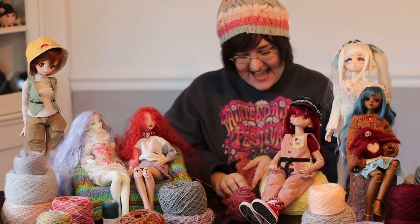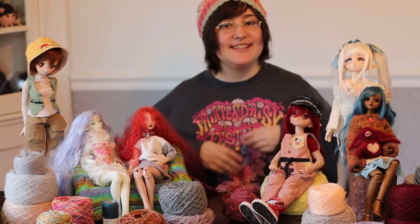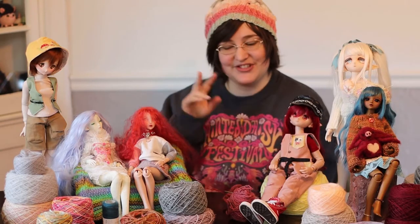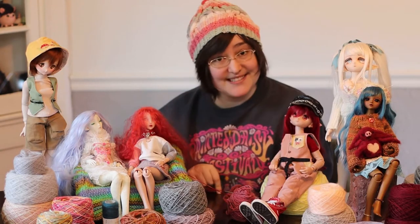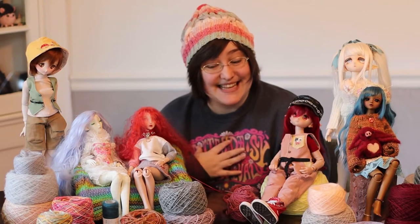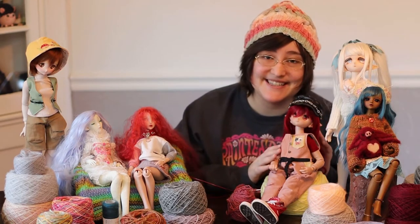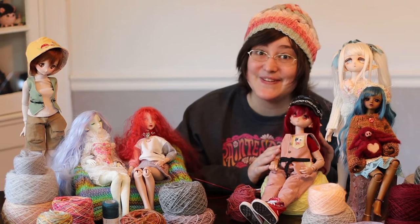Hey, it's Raidy, and today's video is about dolly knitting. About a month ago, I received a lovely dolly care package from my friend Dottie. Dottie sent me some knitting needles and some yarn, and I had never done knitting before. But Dottie knitted me these incredible socks for my mochi-ashi girls, because it's so hard to find socks that fit them.